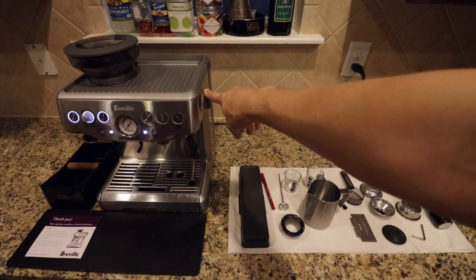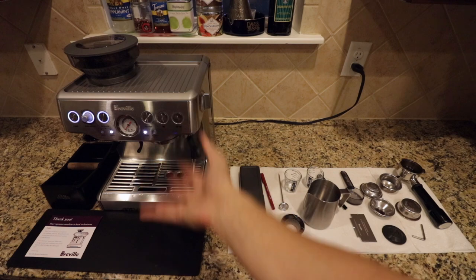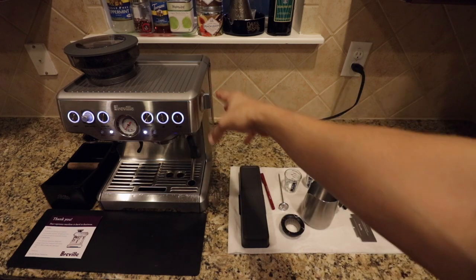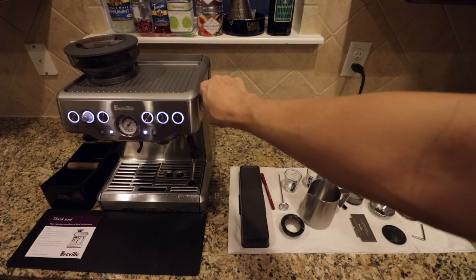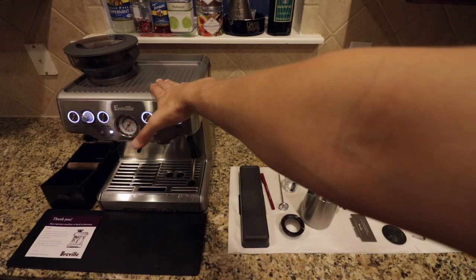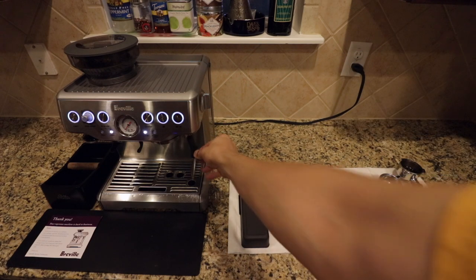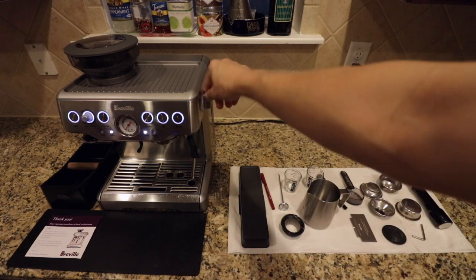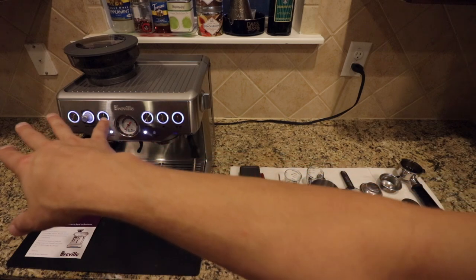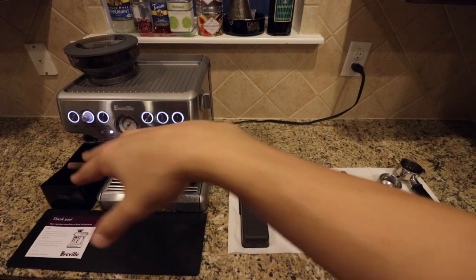The switch on the right has two modes. One is for hot water — say you pull a shot and you're doing an Americano, you turn the hot water on. If you want to do a latte or a cappuccino, you turn this to steam, which increases the boiler temperature for steam. When you're done steaming or frothing your milk, you return it back so it can cool down. It'll auto purge into the drip tray and then be ready to pull your next shot. All the lights are solid, so it is up to temperature.